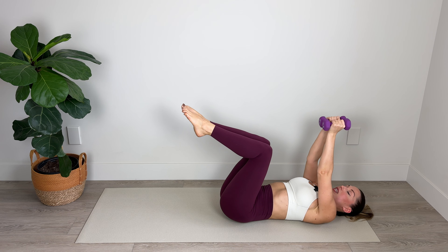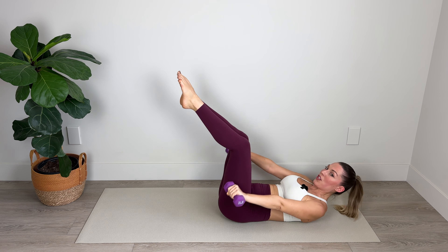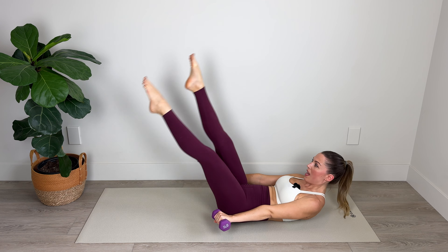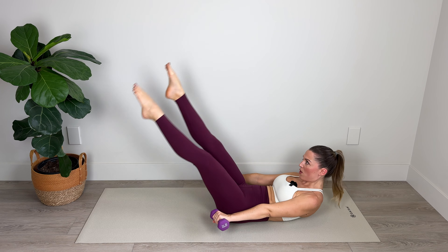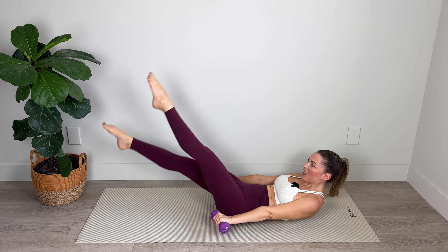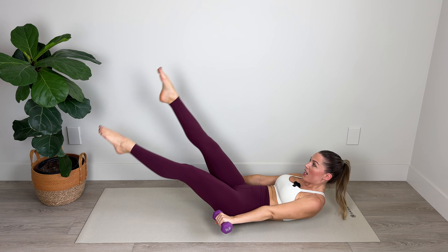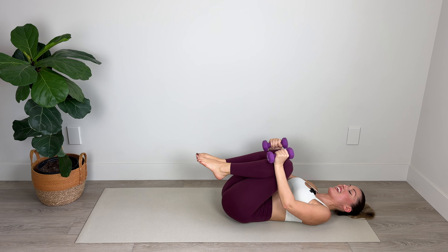Now we're going to take the weights out to the sides, hold them stationary, and flutter the legs. This can be done with straight legs or a slight bend at the knee. We're going to inhale to prepare, exhale to curl up, engaging the core. Arms are by the sides, palms facing down, nice strong straight arms. Flutter the legs, pointing through the toes, engaging the core, peeling up a little higher into that crunch. Lower the legs if you can. Two, and one — hold, and draw everything in. Nicely done.